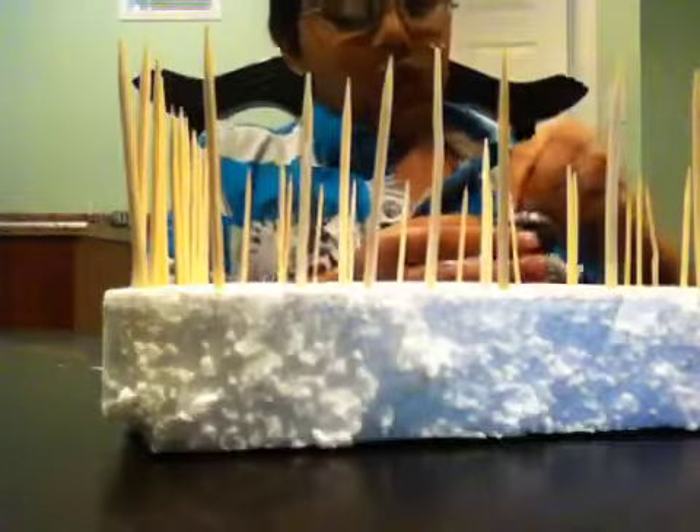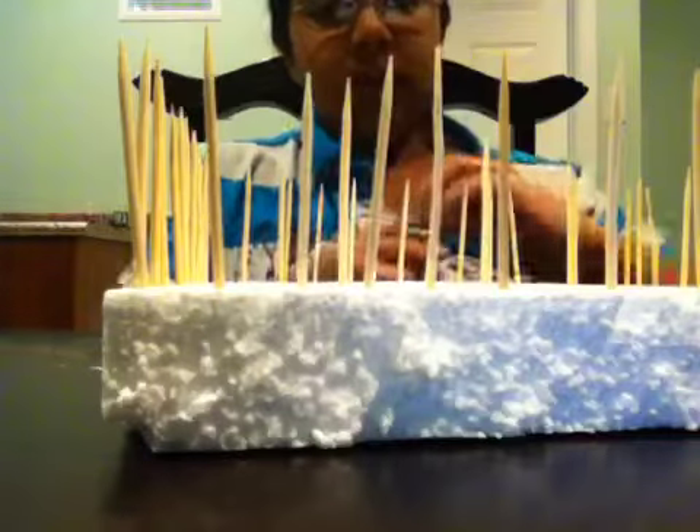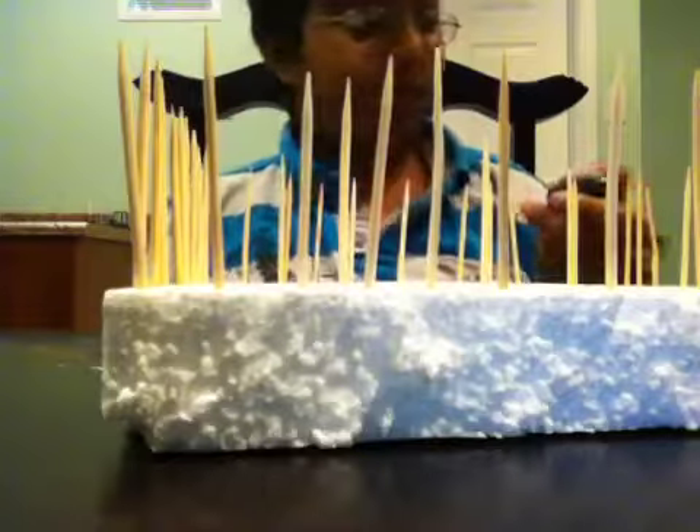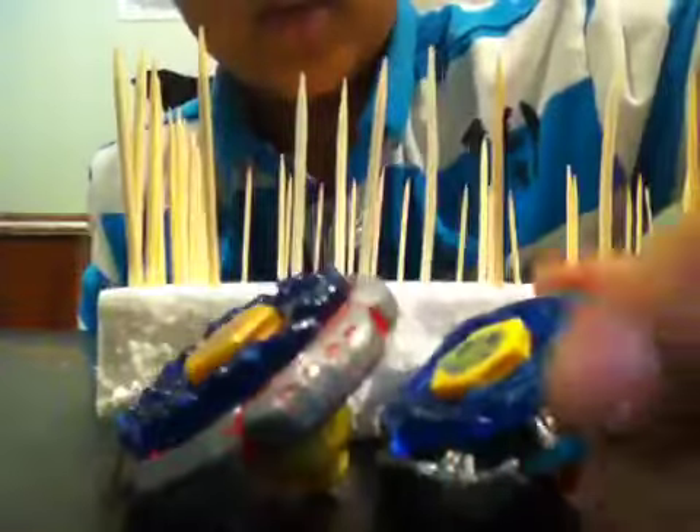All right, so I got myself ready. Sorry it took so long — it's only six minutes. But yeah, there's one of the Beyblades that's going to go, and here's the second one.